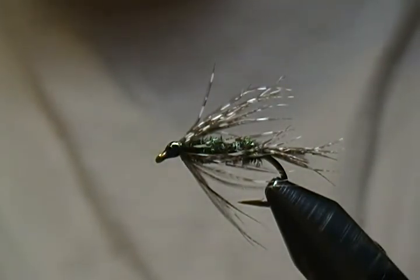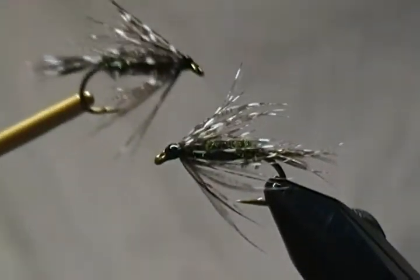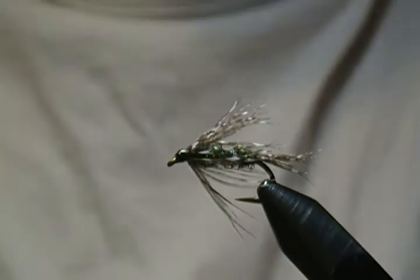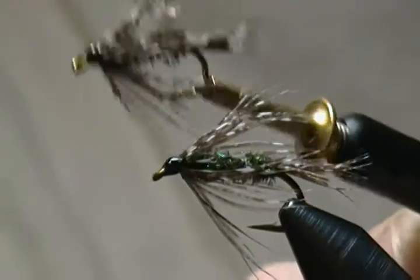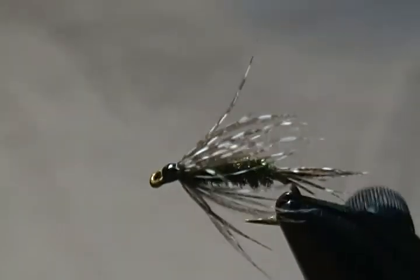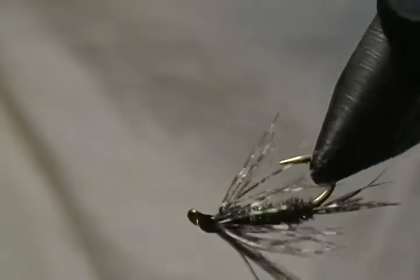Size 10 Guinea Fowl Soft Hackle — a real simple tie, only two main ingredients. You could weight it as well if you want to get it down a little deeper — a few turns of lead wire — but I didn't on this one. I hope you enjoyed this tutorial and you'll give it a try. Thanks for watching, really appreciate it. If you haven't subscribed yet, hit that subscribe button, and feel free to throw in some comments — I always look forward to reading them.